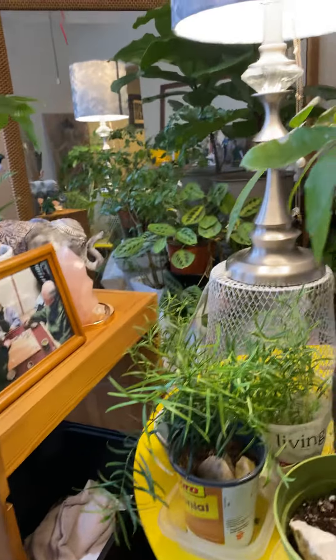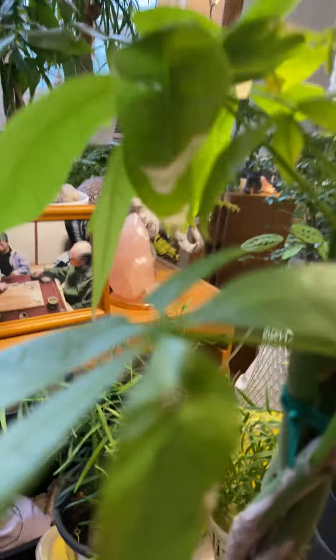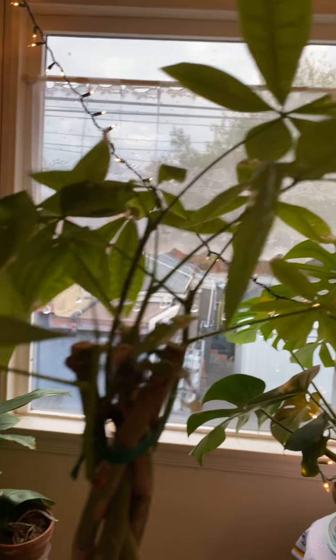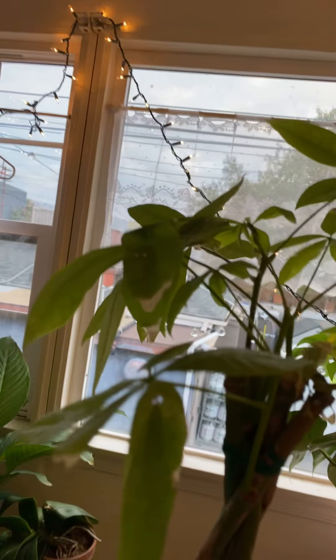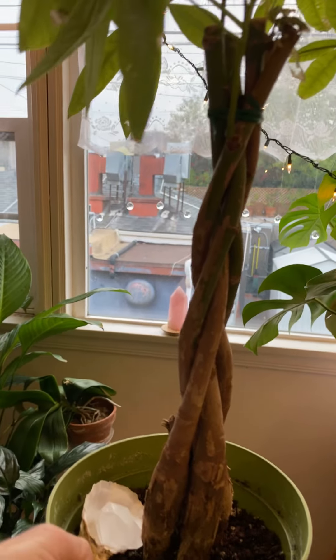And then this is my new Pachira. I rescued it, and she — or he — really needs some care. It's my new baby.